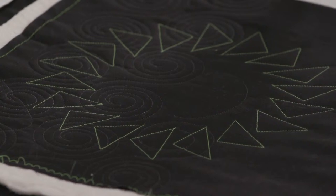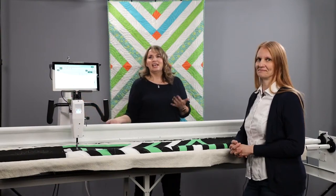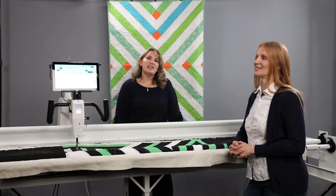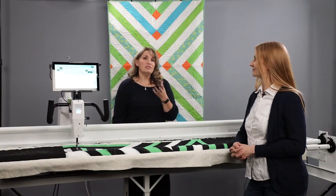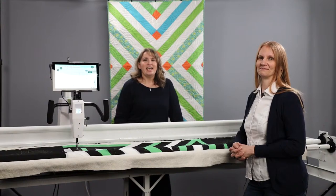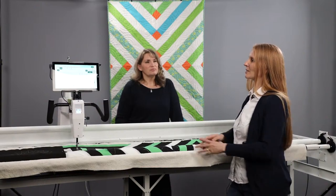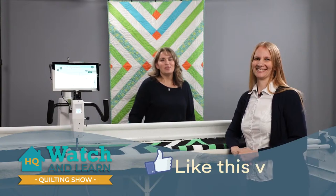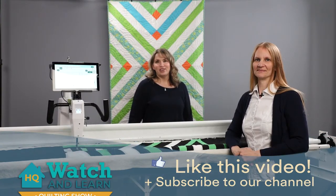ProStitcher Lite is such a great system — the ultimate accessory for your Moxie. It's going to help you finish quilts faster and we're so excited about it. If you'd like to learn more about ProStitcher Lite and the Moxie, you can visit handyquilter.com or reach out to your local retailer. Welcome to the Handy Quilter family, ProStitcher Lite! Thanks for watching — be sure to subscribe to our channel, give us a like, and have fun quilting this week.